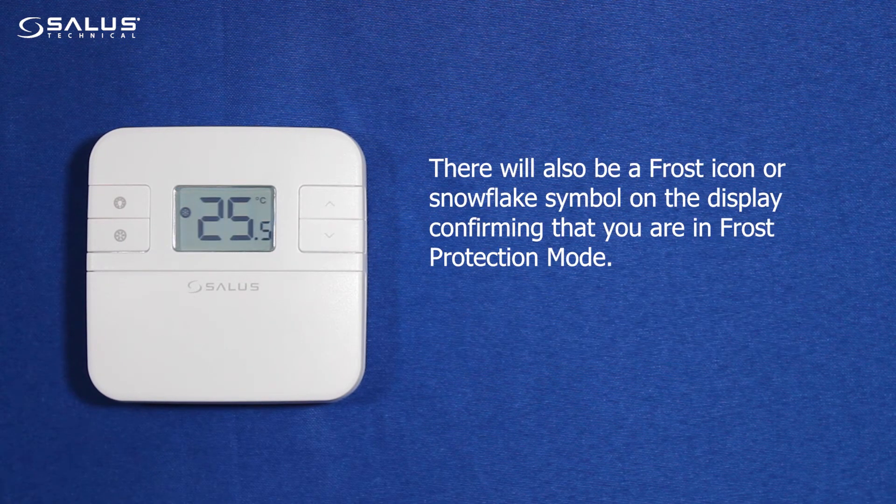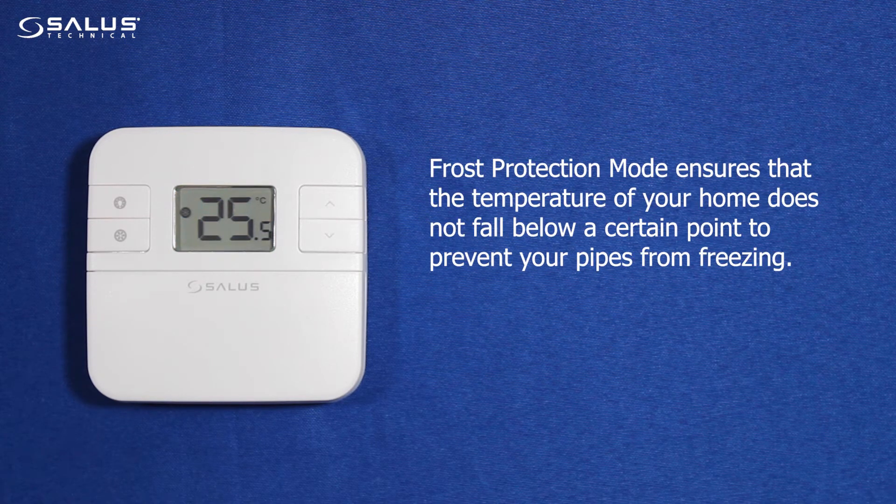There will also be a frost icon or snowflake symbol on the display confirming that you are in frost protection mode. Frost protection mode ensures that the temperature of your home does not fall below a certain point to prevent your pipes from freezing.